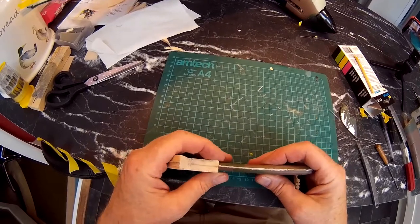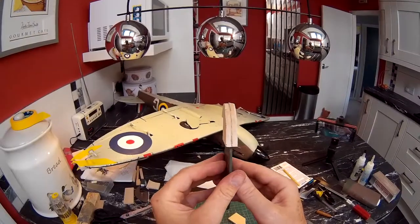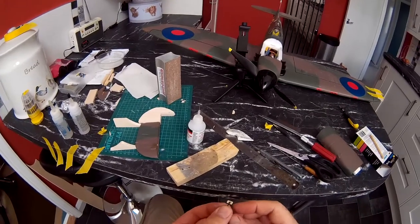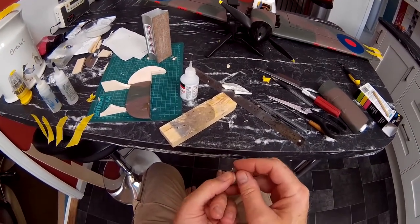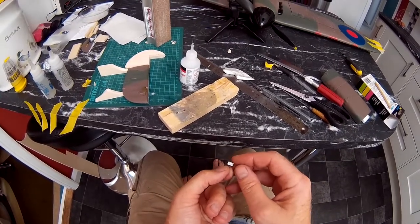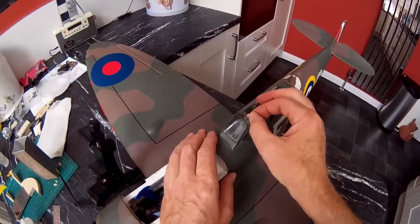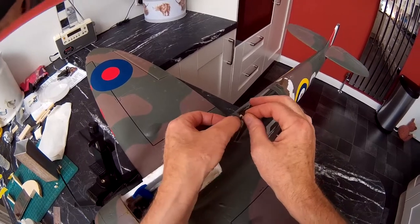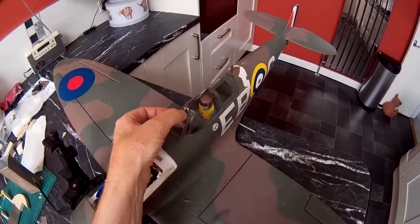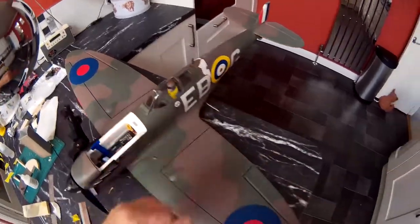Trying to get the centre line lined up with that centre line. That looks quite good to my eye. I've made a little mirror to replace the one that got broken off - just a piece of ply, a bit of carbon rod, and a little bit of silver foil on one side. That's going to stick up in that little hole there and I'm going to fill the rest with epoxy. Mr. Pilot can look back to see if there's any enemy behind him.